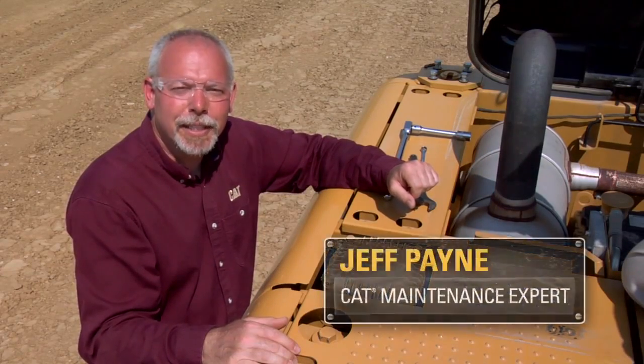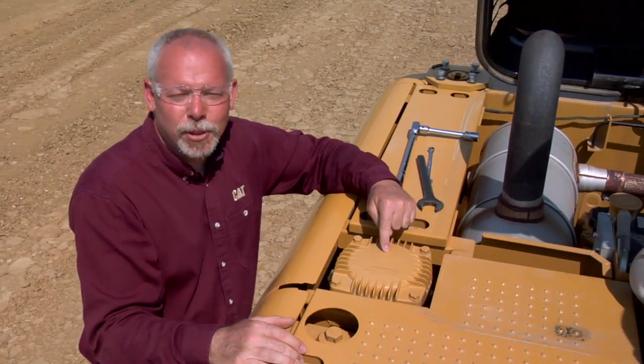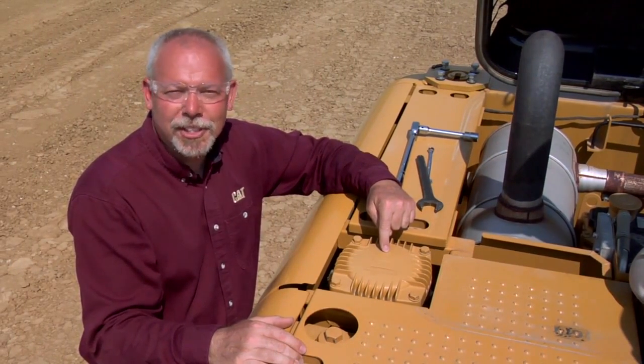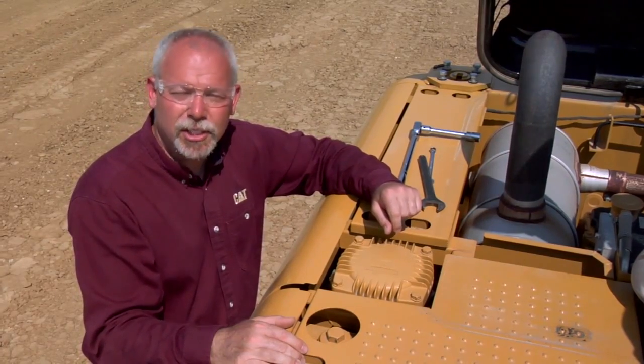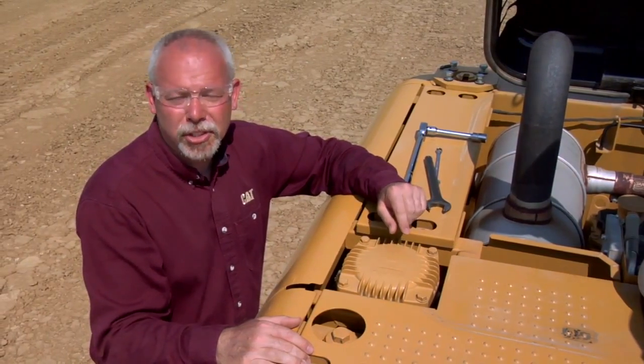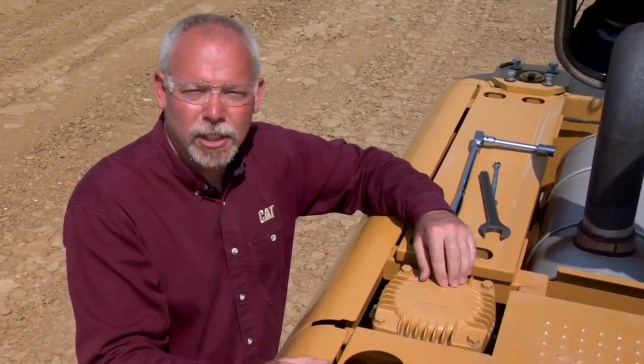Hi, I'm Jeff Payne and I'm a preventive maintenance instructor with Caterpillar. Today I want to talk about the return filter on hydraulic excavators. This filter is probably the most abused filter that's never changed right by hardly anyone, and I'm going to show you why they change it the wrong way and what that does.